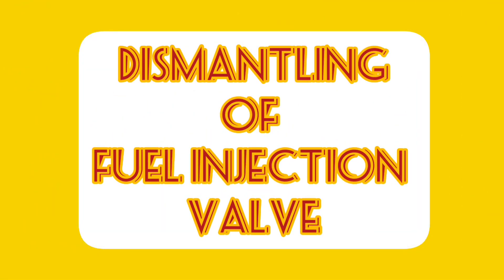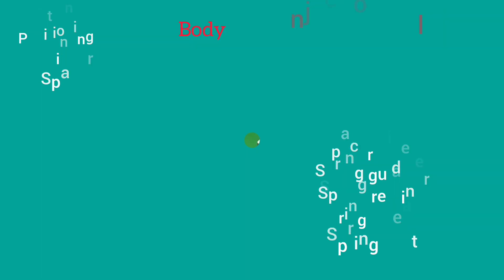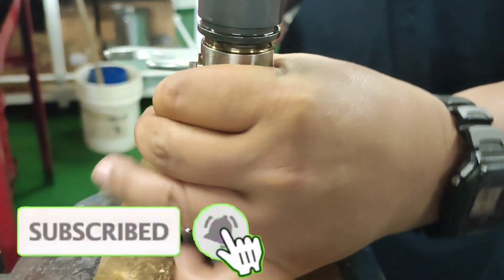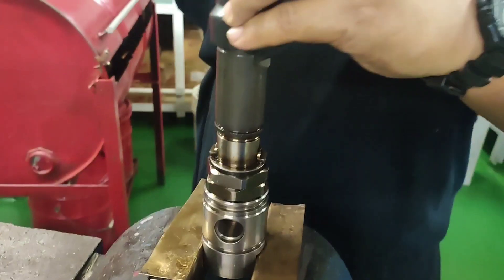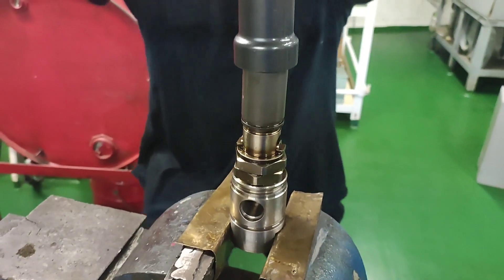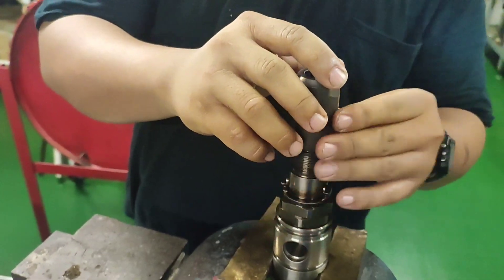Dismantling of the fuel injection valve: Before dismantling, identify the following parts of the fuel injection valve. Loosen the lock nut, then loosen the pressure adjusting nut. Loosen the case nut. If the nozzle has carbon buildup, it comes out together with the case nut. Be careful of the positioning pin that may fall down.